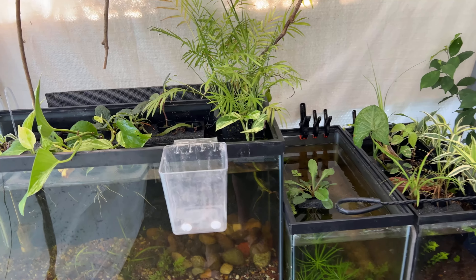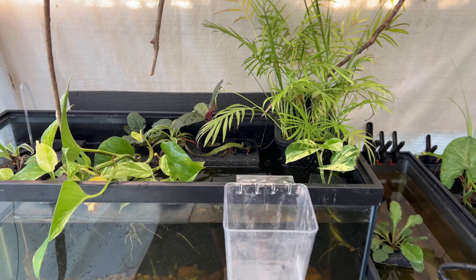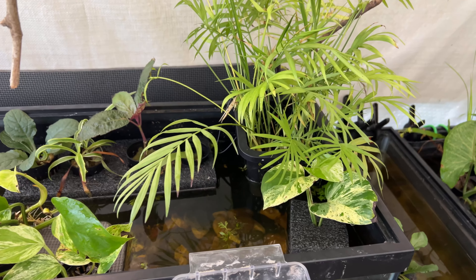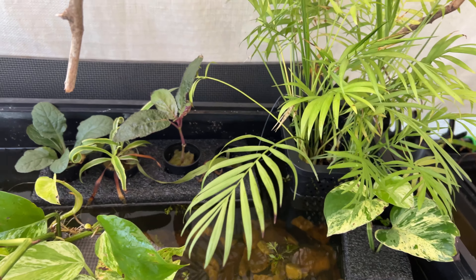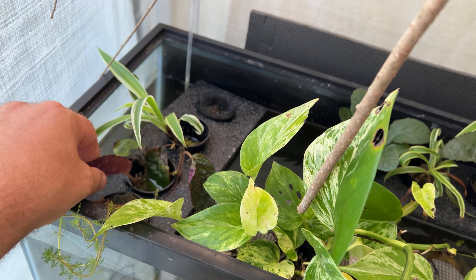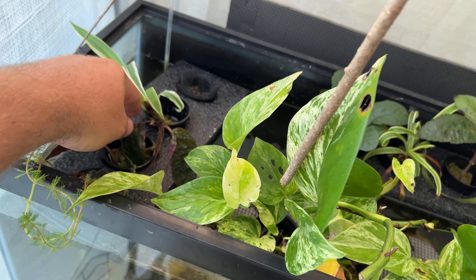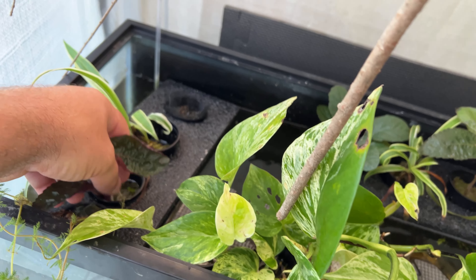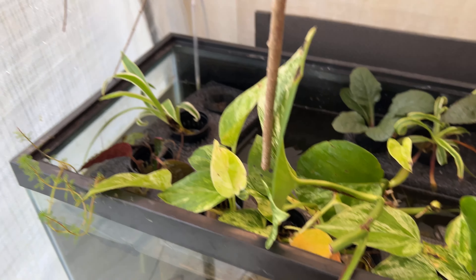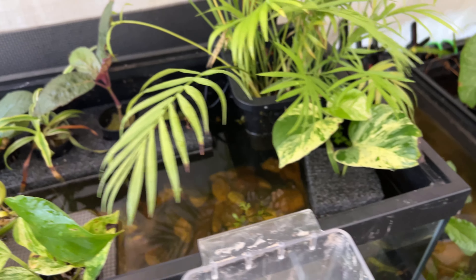I want to give you an update on my plant experiments, trying to propagate into rock wool and some other new plants I'm testing out. Unfortunately we've had some mold issues with some of these. They have rooted fine — you can see all the roots in there — but mold has been kind of a problem for a few of these plants.